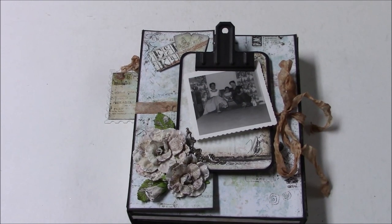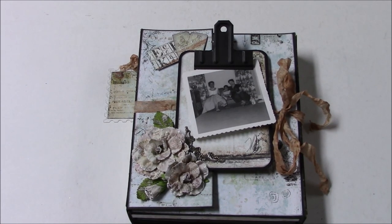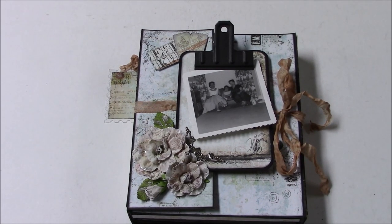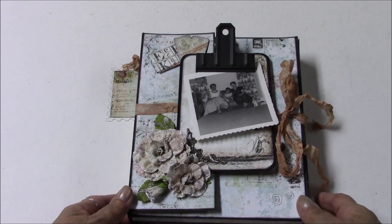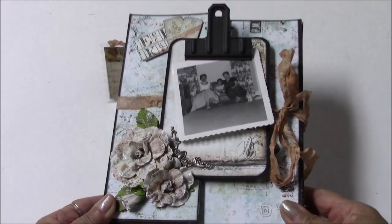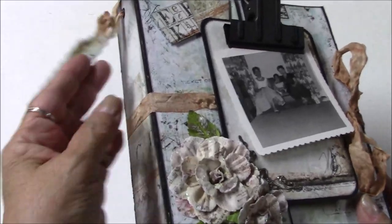Hi everyone, Nancy here with you. I have another mini book folio to show you that will be on the Button Farm website soon if not already. This is a folio that was designed specifically for Button Farm Club.